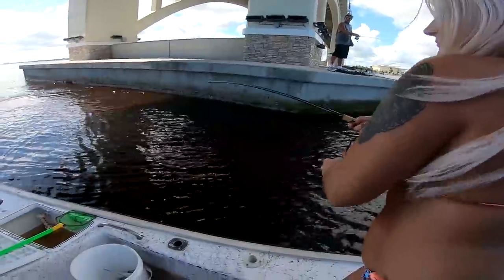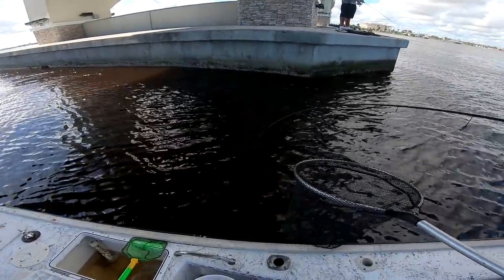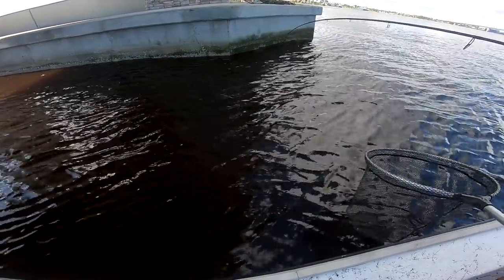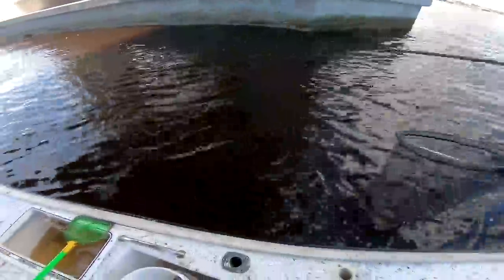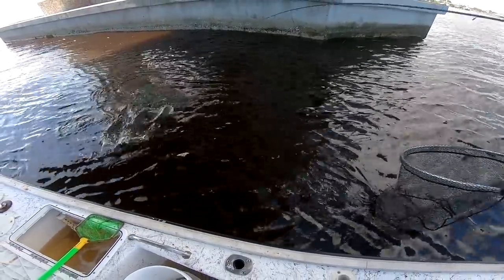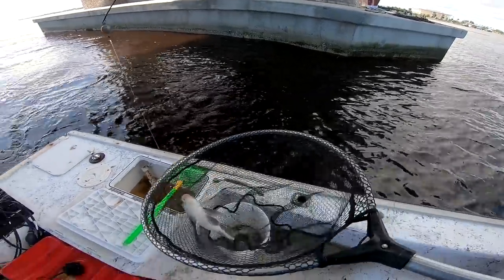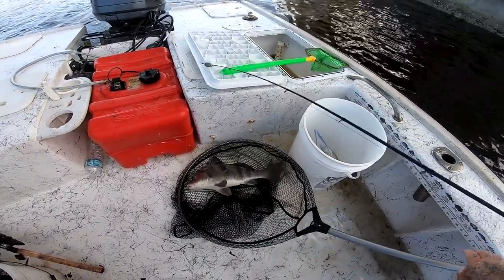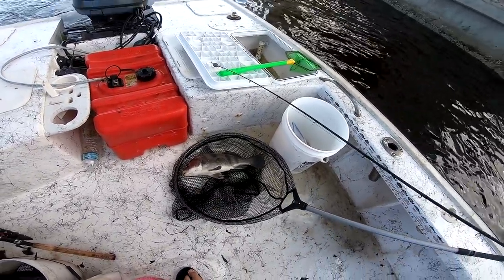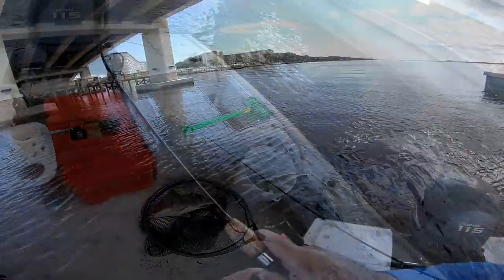Oh, babe's hooked up! That's a big one right there! Just take him easy... oh my god. He's not as big as I thought, but he fought really good though. Awesome day! All right guys, I'm hooked up.